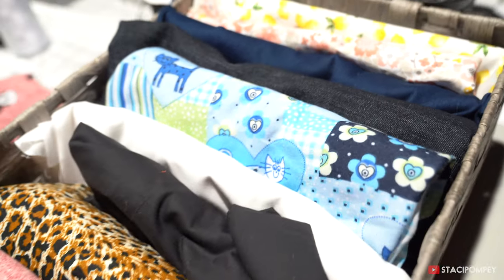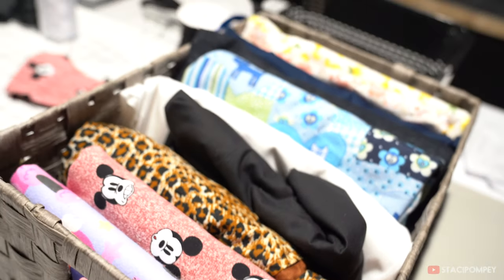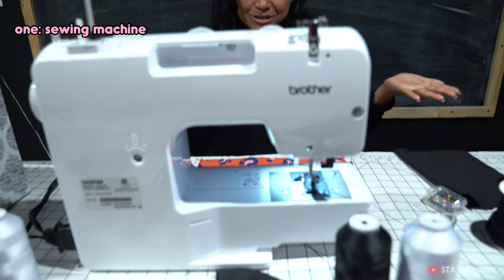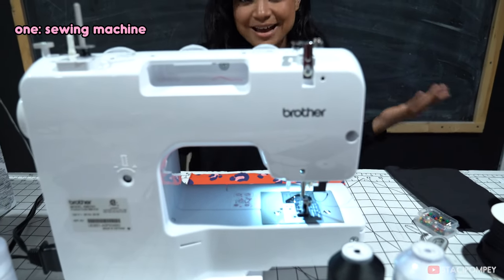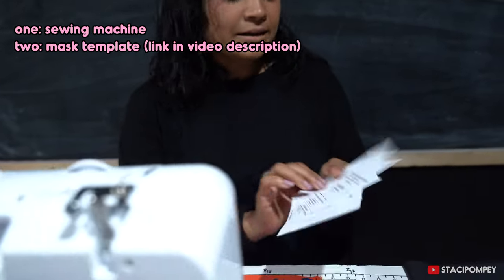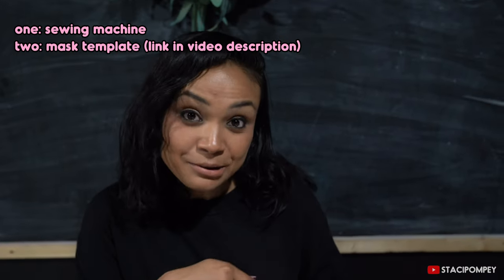In order to sew the mask you will need a few supplies. Of course a sewing machine — it just makes it a lot easier and faster, though you can hand stitch too. You will also need your templates, which you can find in the description box down below. When you click the link you'll find templates to sew masks for males, females, teenagers, children, and toddlers.